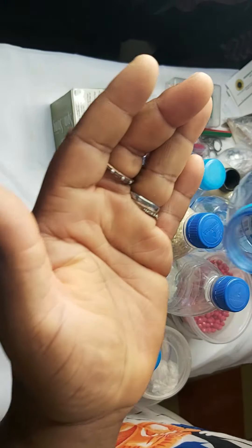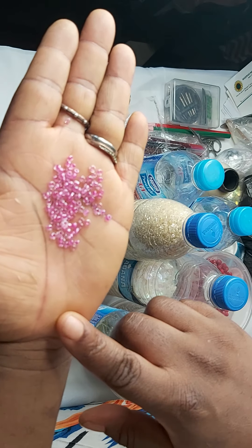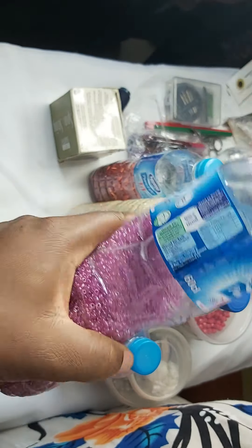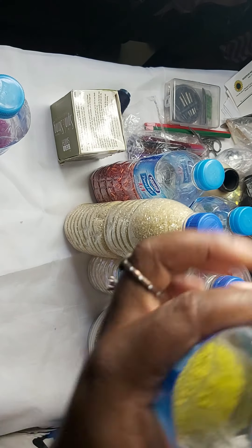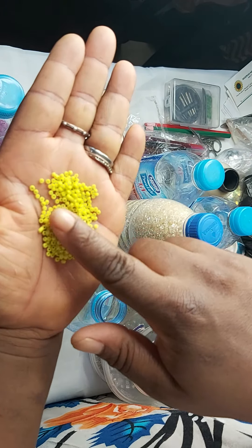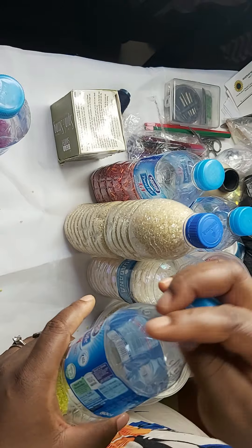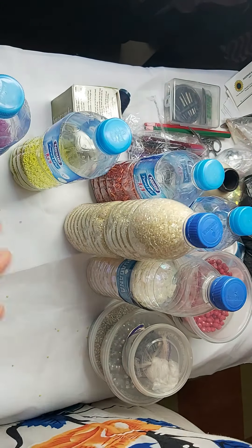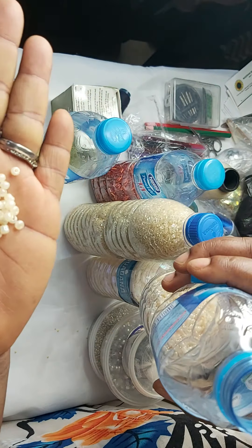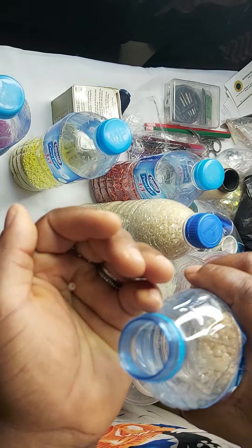What we have here is our seed bead. This is a size two seed bead. This is a size one seed bead. Beads come in different colors and different shapes — it all has to do with your creativity, you have to be creative. This is a size three seed bead. You can even tell the difference just by looking at them.